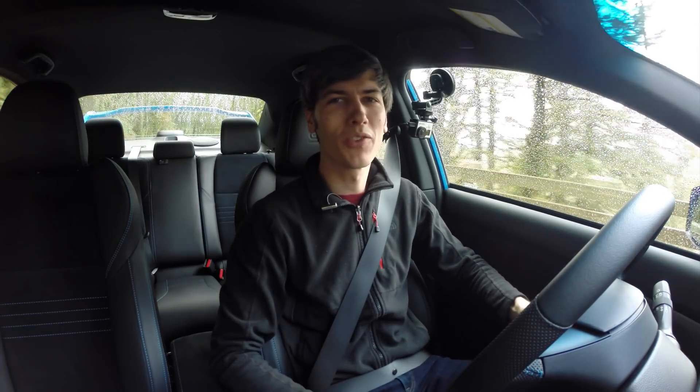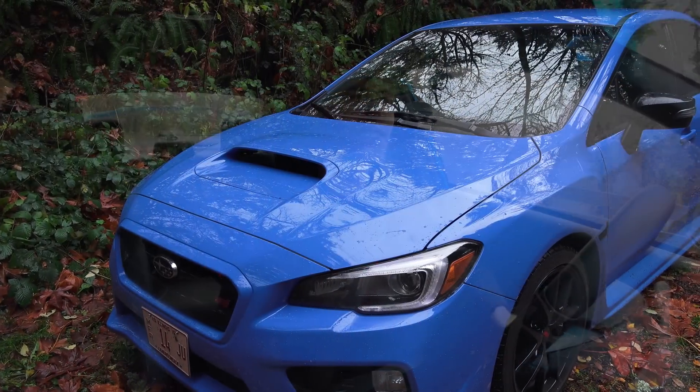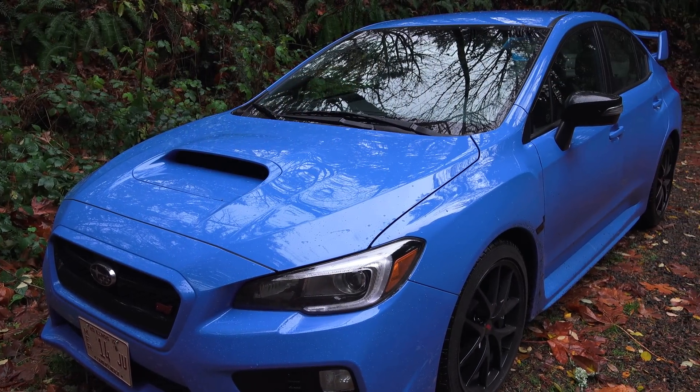Hello everyone and welcome. In this video we are checking out the 2016 Subaru WRX STI.